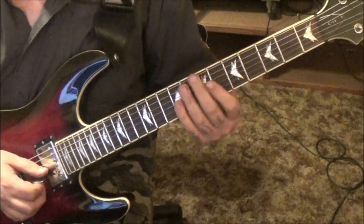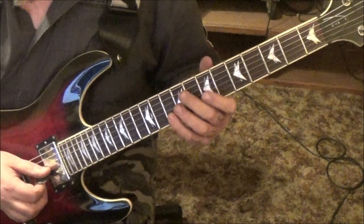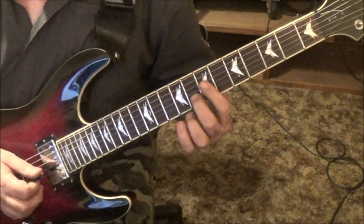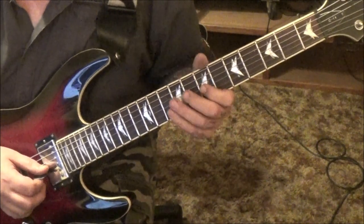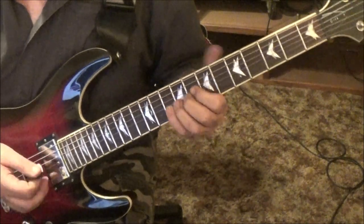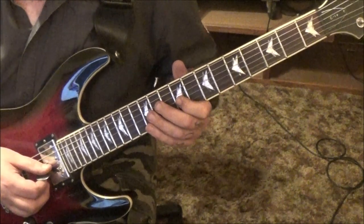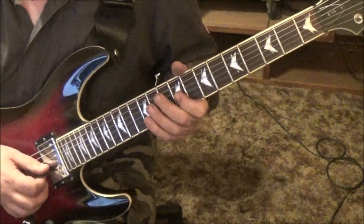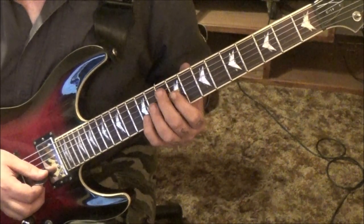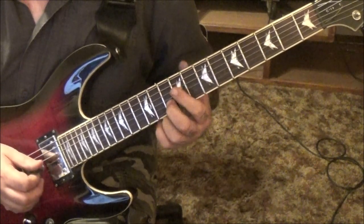Then it's kind of the same concept but up higher - 7 G, 10 B, 7 G, 8 B. Rest, and then 7 G, 10 B. It's kind of got a Def Leppard vibe to it - 9 G. Kind of still the same concept. So 9 G, rest, 12 B, 9 G. 10 B, rest, 9 G, 12 B.